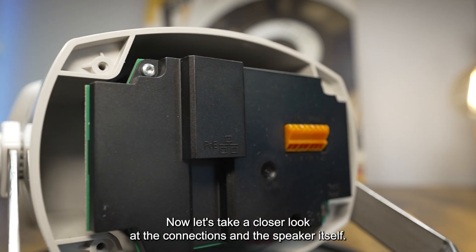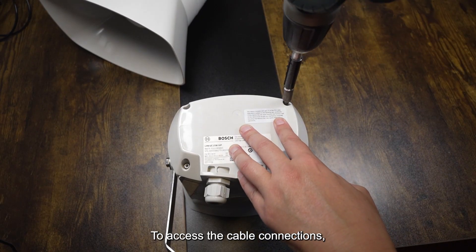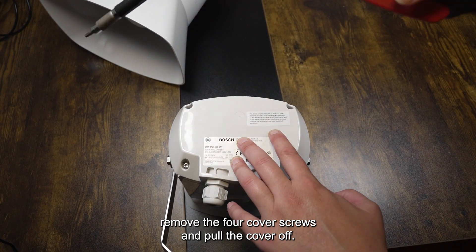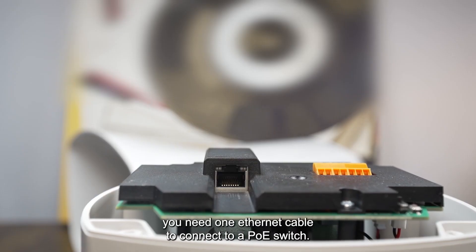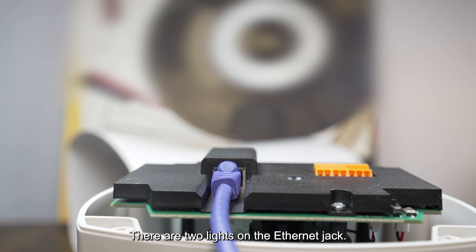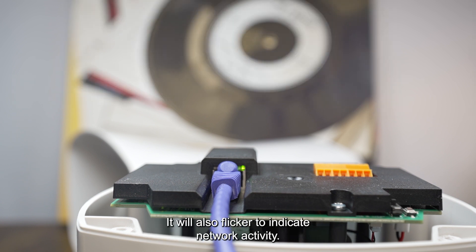Now let's take a closer look at the connections and the speaker itself. To access the cable connections, remove the four cover screws and pull the cover off. The IP horn supports POE and POE plus — you need one ethernet cable to connect to a POE switch. There are two lights on the ethernet jack: a solid green indicates the port is operating at 1000 megabits, while flickering indicates network activity. A yellow and orange light indicates operation at 100 megabits and will also flicker to indicate network activity.